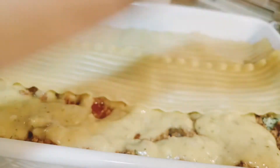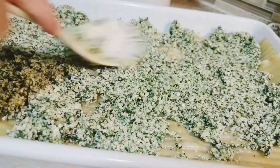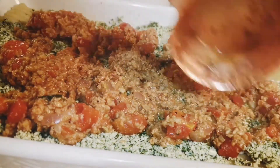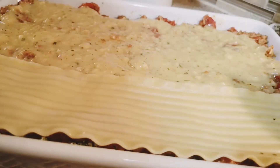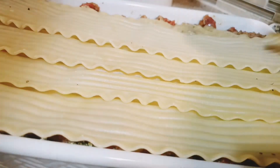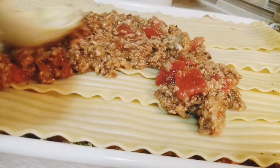Pour about half of the pumpkin sauce on top of the meat mixture and spread evenly. Add another layer of noodles. Repeat the steps by adding the rest of the ricotta mixture on top of the noodles. Add another one third of the meat sauce, then pour the rest of the pumpkin sauce on top. Add a final layer of noodles and top with the rest of the meat sauce.